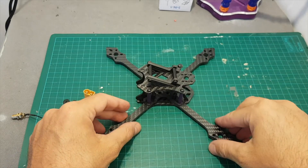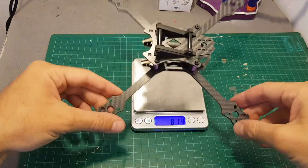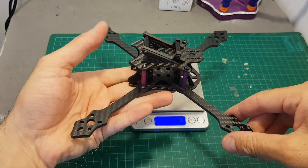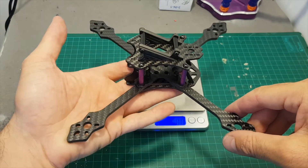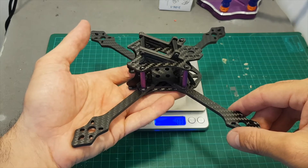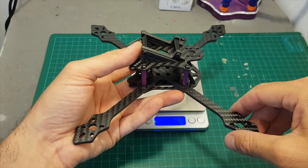The weight of the frame is 81.4 grams, so as I said it's extremely light. The only question is whether it's going to be durable, and in order to test that I will have to use it in one of my next builds and see how it performs.